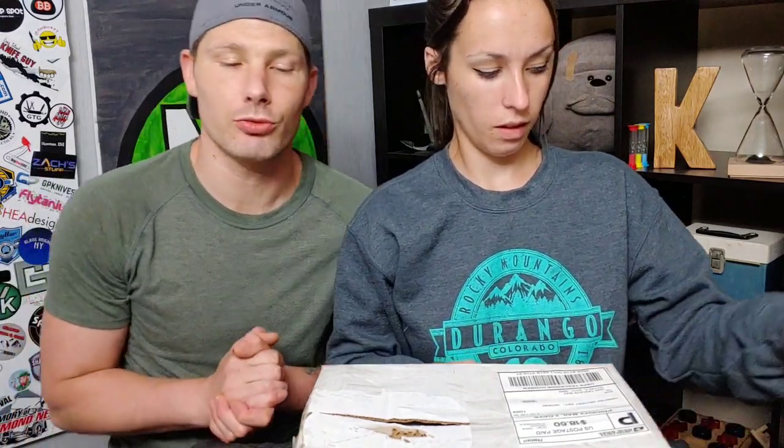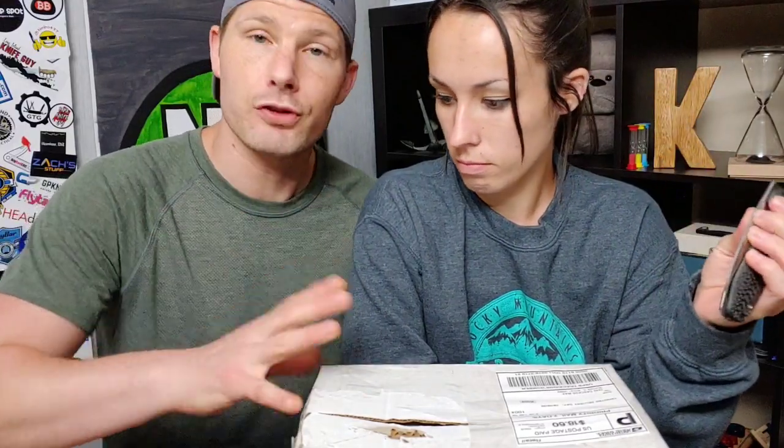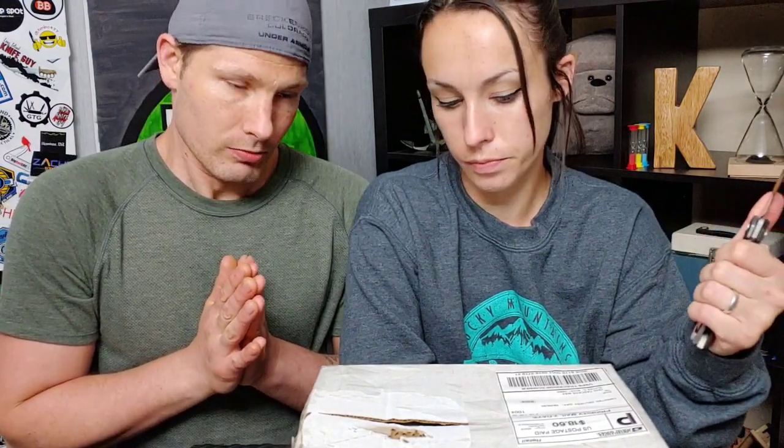I'm Jared with my lovely wife Kara. Today we got the package for the pass around — the package that everybody's passed around, that JT's Knife Life started. Six knives passed around to a whole bunch of people. It wound up at Jeff Jewell, and Jeff Jewell sent it to us. So now we're doing an unboxing.